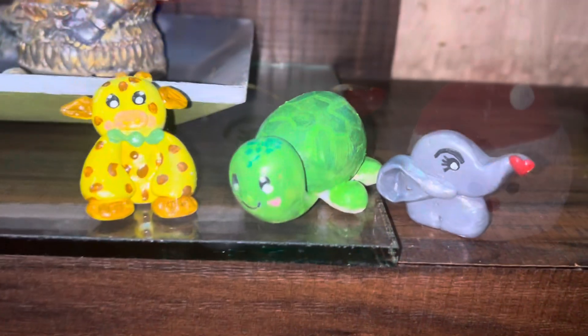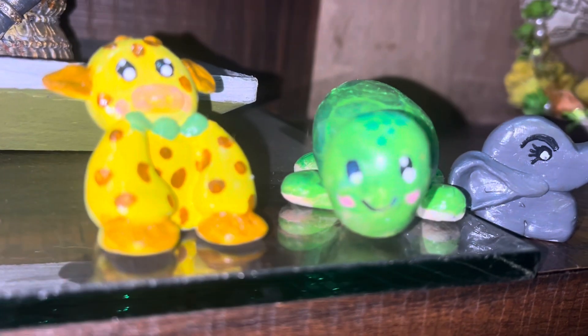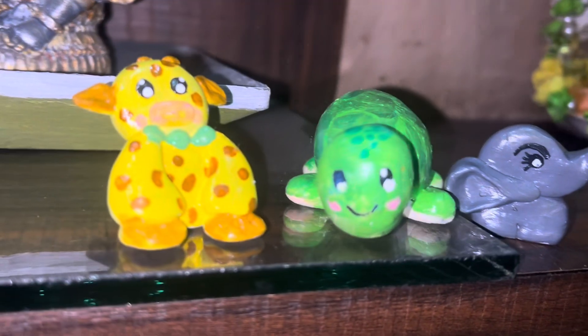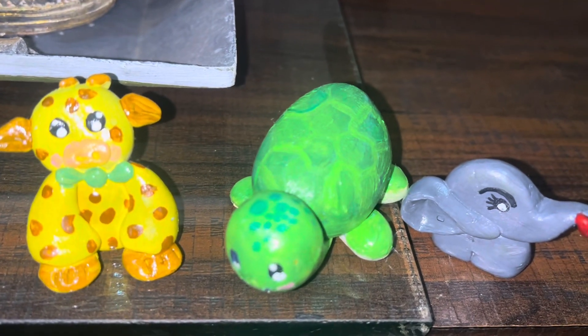Meet my three new friends: Jiru Bhai, Toto, and Ellie! If you liked the video please like, share, and comment. Tell me what you think about my three friends. See you in the next DIY — bye bye!